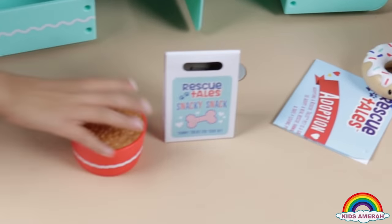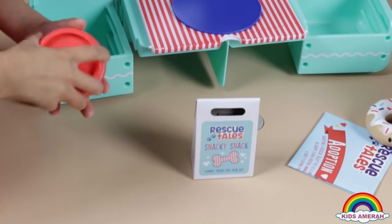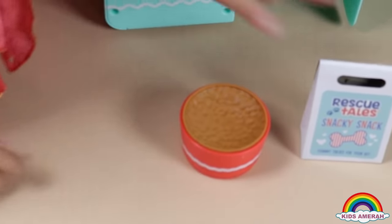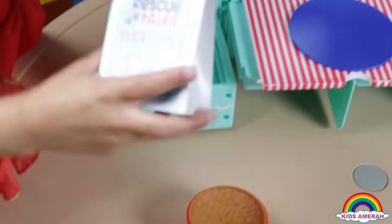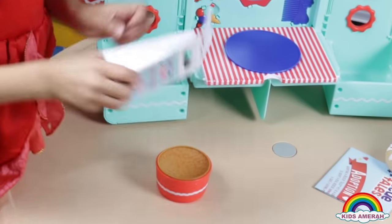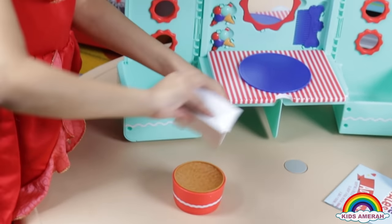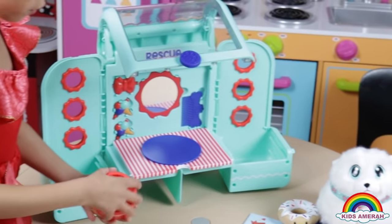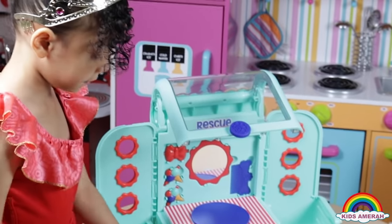And dog food. You can pretend you can take this out and put it like this. And then to open the dog food from behind and just pretend you are putting some food in. And then you can flip it over. And you have a dog cable.